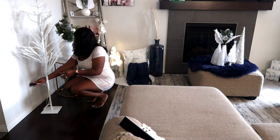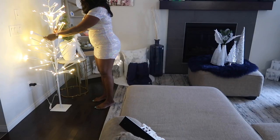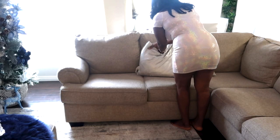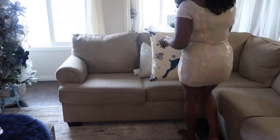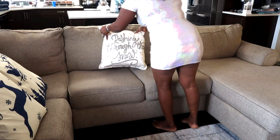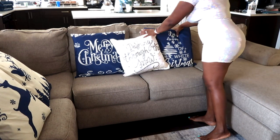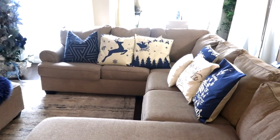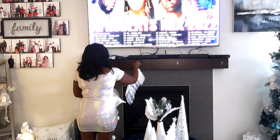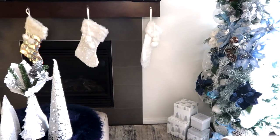I also got this light and tree from Home Sense. It looks really simple and nice, and it was super cheap — I think I paid about $50, which was a steal. Right now I'm setting up the cushions, putting them in place. The blue is just popping — I love it! I decided to use stockings instead of garlands this year. I put the stockings up and I think it looks simple and perfect.